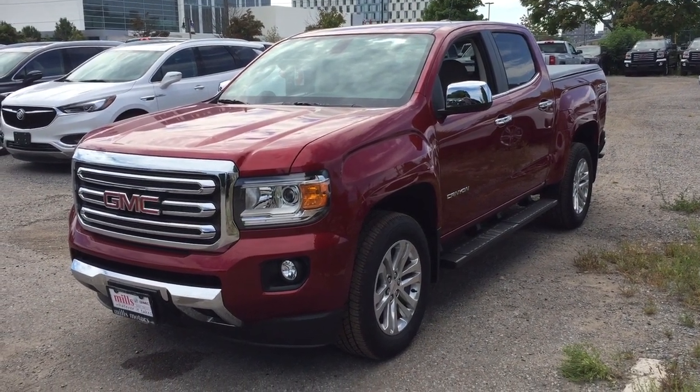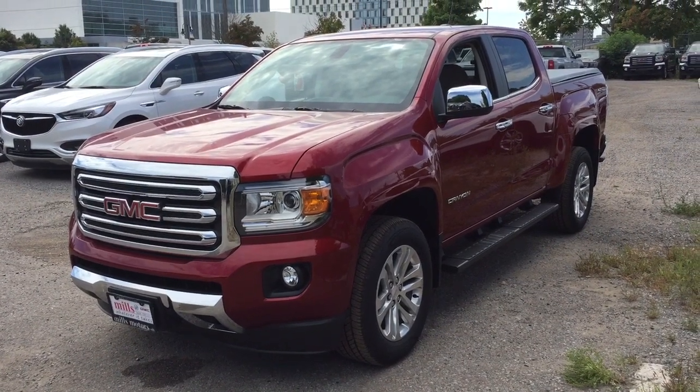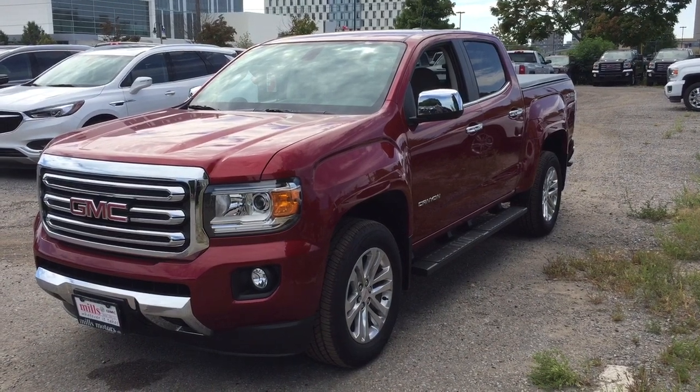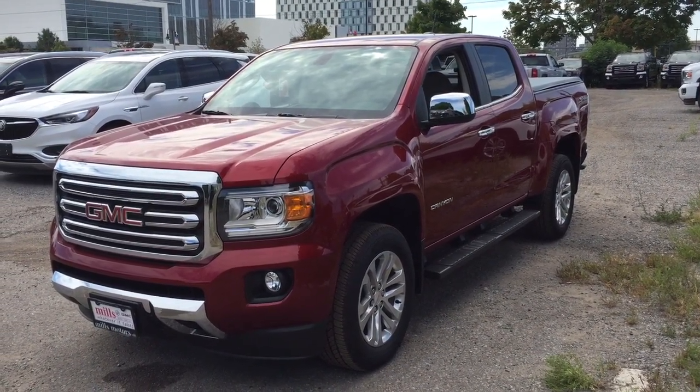It's a great day at Mills Motors, 240 Bond Street East in Oshawa. This is the 2018 GMC Canyon SLT 4-Wheel Drive Crew Cab. You've got the heated seats in there, the beautiful leather upholstery, and spray-on box liner.